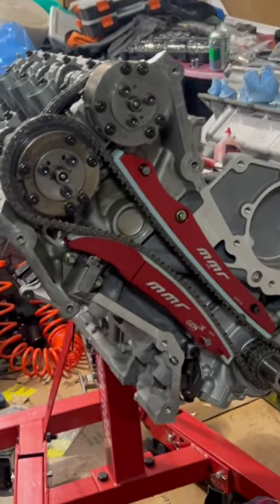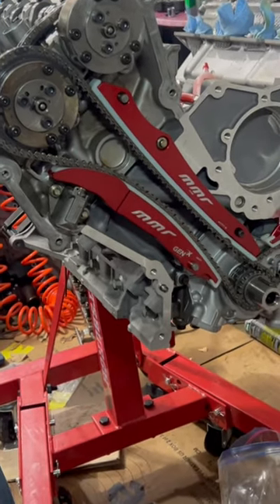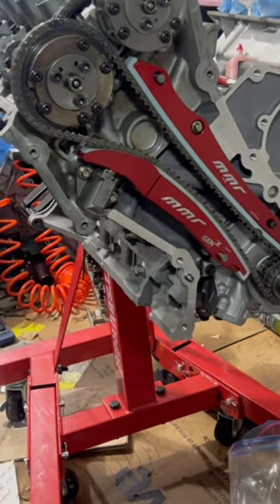All the timing components are installed. Time for a set of valve covers, some spark plugs, an oil pickup tube, and an oil pan with a windage tray.